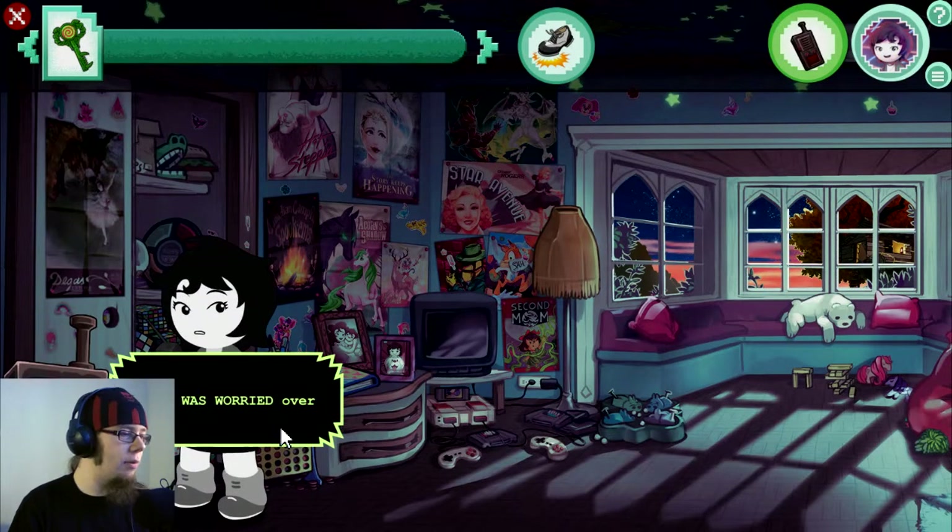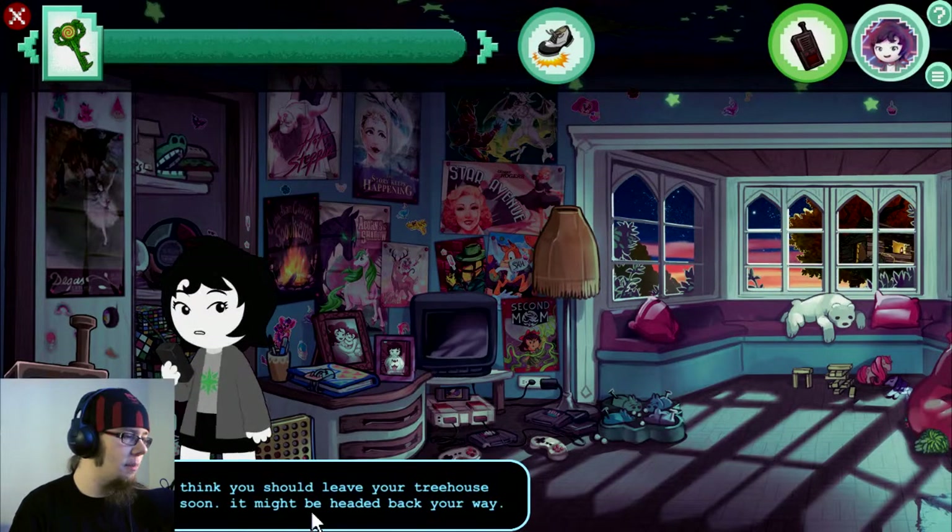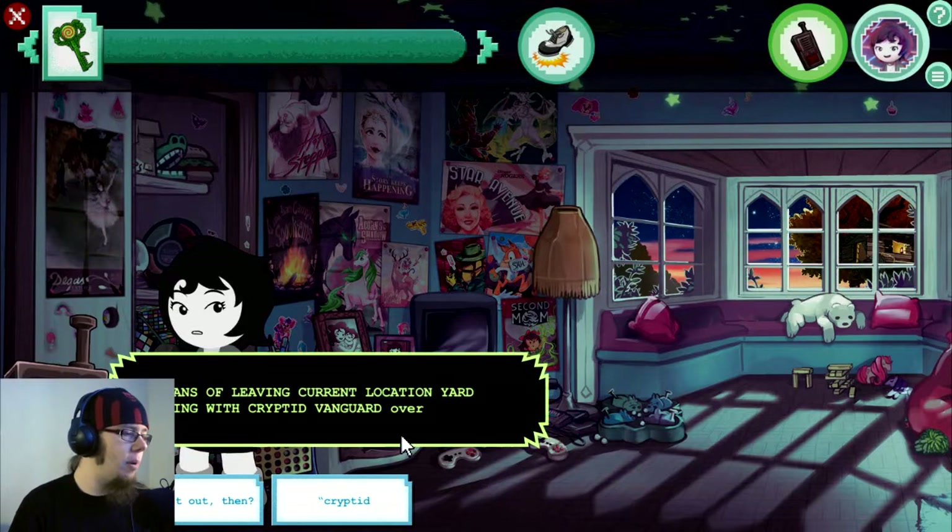Great, was worried. Over. That reminds me — after I shut the door on it, I think I heard it come climbing back down the stairs. I don't think you should leave your treehouse anytime soon. It might be headed back your way. No plans of leaving current location — yard-crawling with cryptid vanguard. Over.